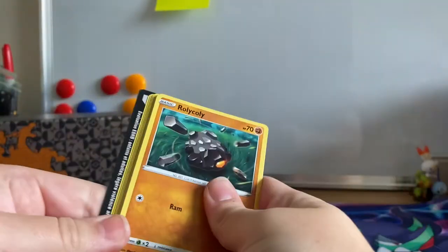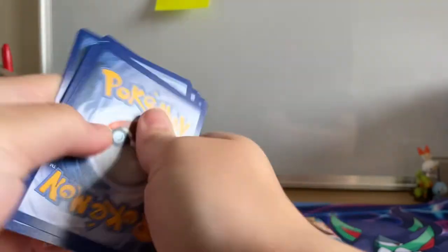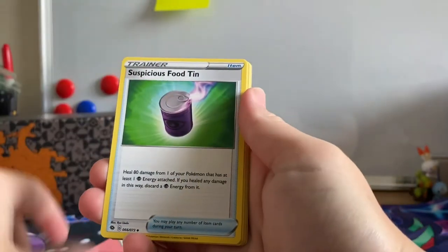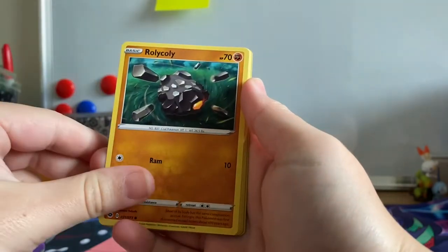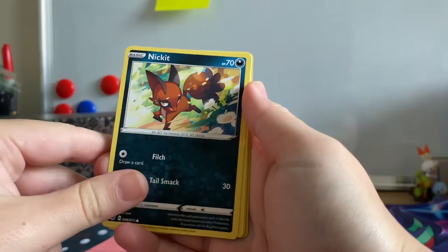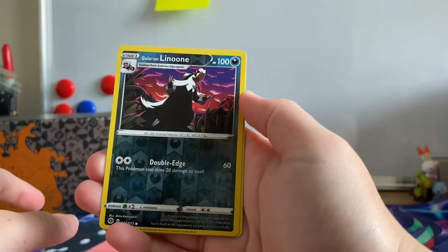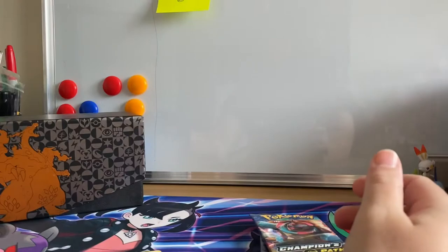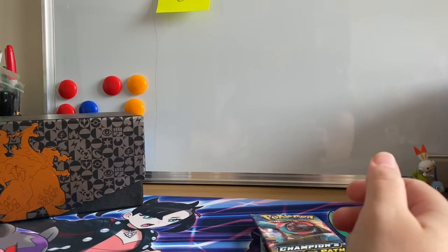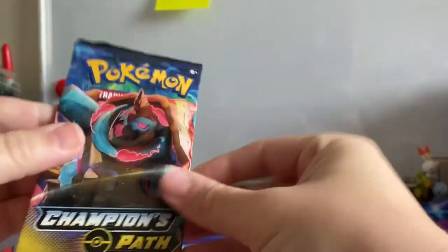Just over halfway through on these packs now. Hopefully we get another Ultra Rare, that'll be quite nice. We have Suspicious Fruit, Leopard, Hyper Potion, Roly Colly, Inkay, Nickit, Hatiena, Sizzlepeed, Reverse Holographic Galarian Linoon, and a Holographic Scrafty. So we actually had back-to-back Reverse Holographics in those packs — what are the chances of that?